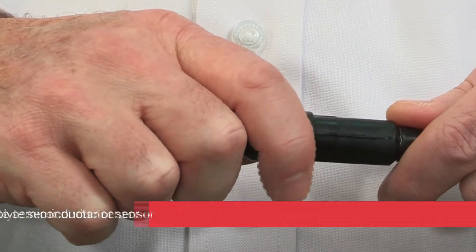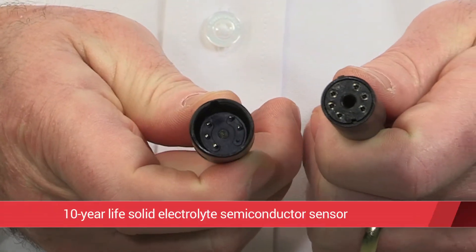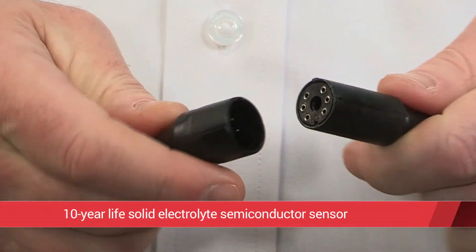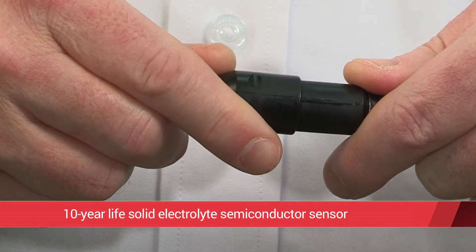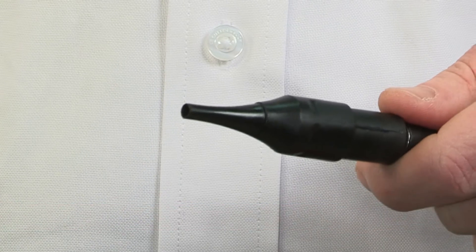At the heart of the LD3 is the state-of-the-art long-life solid electrolyte semiconductor sensor. The sensor provides an expected 10-year life, keeping your operating costs and tool downtime to a minimum.